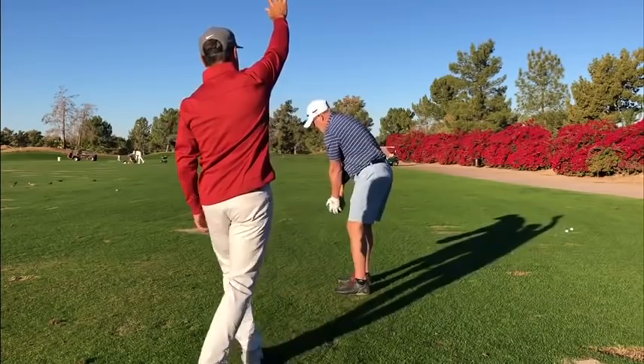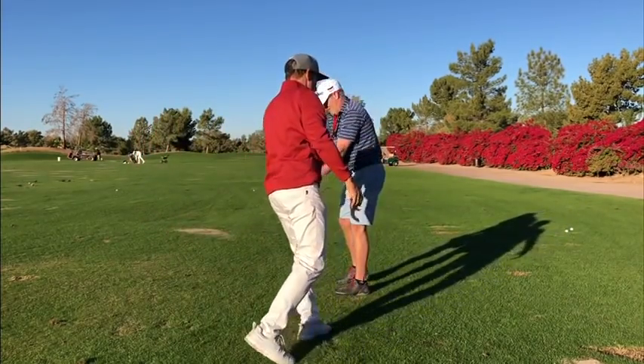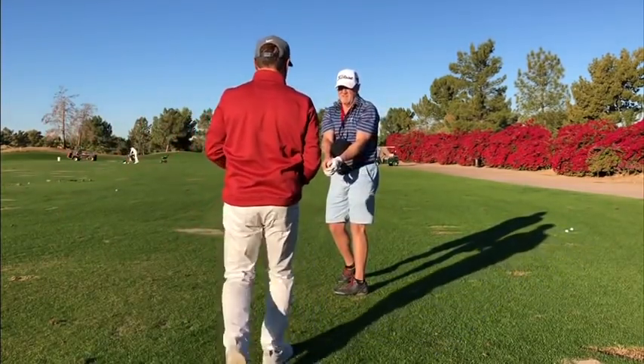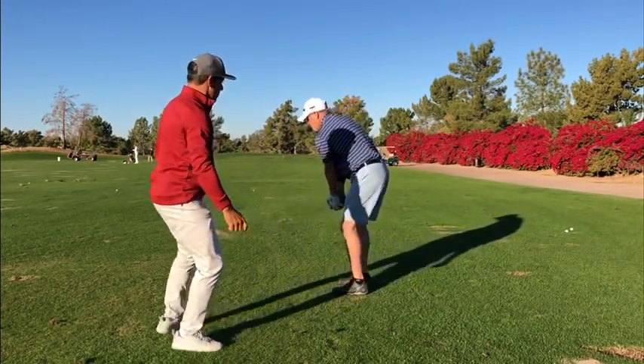Toss it up over the neighbor's fence right here. Go. Good. A little farther — up over the fence to me. Good. Narrow base. A little rhythm.